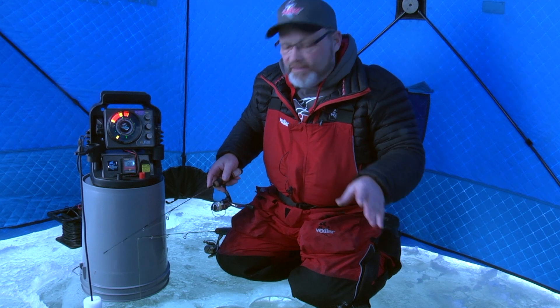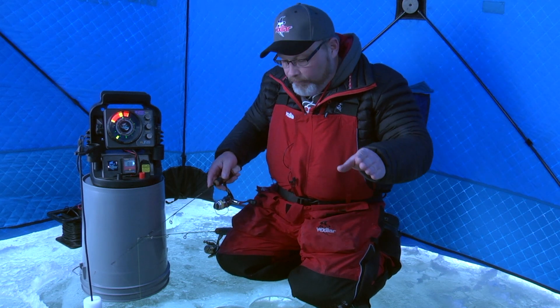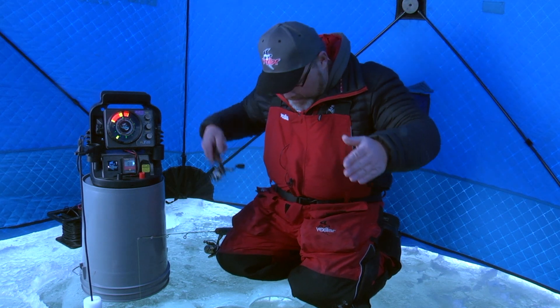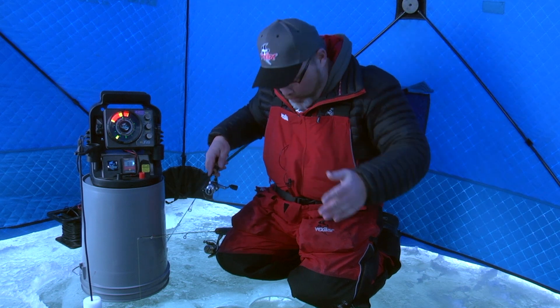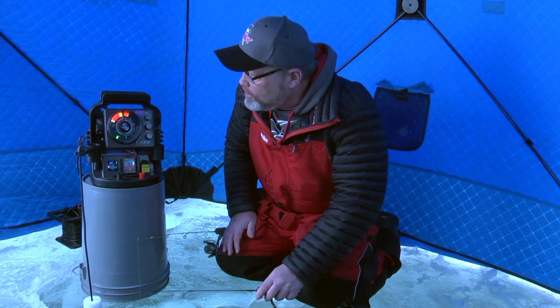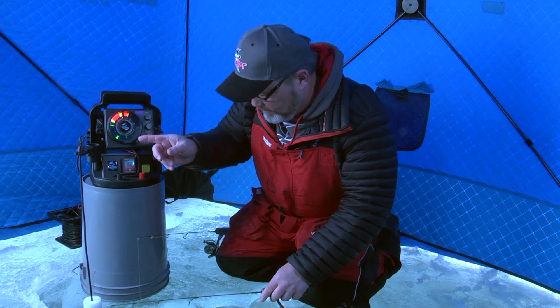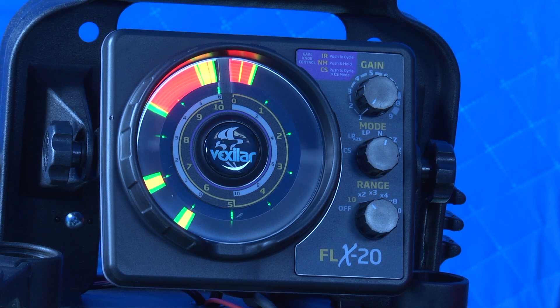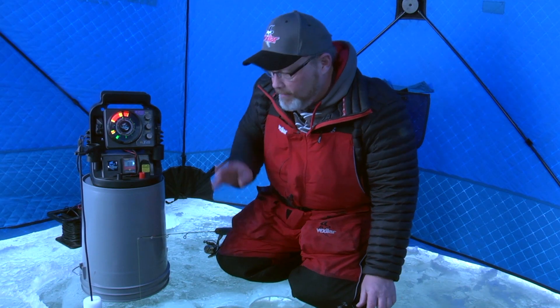A lot of times people call and say, well, when I put my lure down the hole it disappears — I don't see it. That's oftentimes because a current is pulling it away, or in this case the actual lure itself glides away from the hole. Now it's gliding back down because I'm not going to move it — I'm just going to leave it stationary. And you'll see it show up on the screen as it drifts underneath the hole. I'm going to set that one up at about seven foot, just like you see there. Now that's the little spoon.